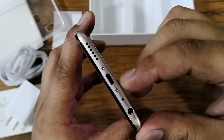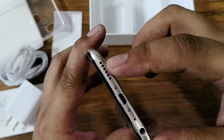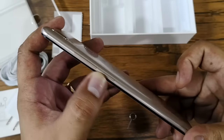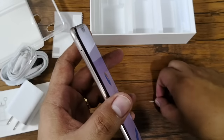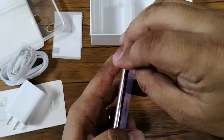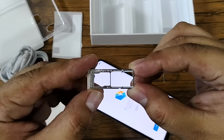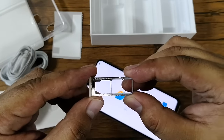At the bottom, you'll find the 3.5mm jack, primary microphone, Micro USB 2.0 port, and the loudspeaker grill. On the right side, you'll find the volume keys and the power button, while on the left you'll find the SIM and micro SD card tray. The Vivo V9 can support two nano SIM cards plus a micro SD card at the same time.